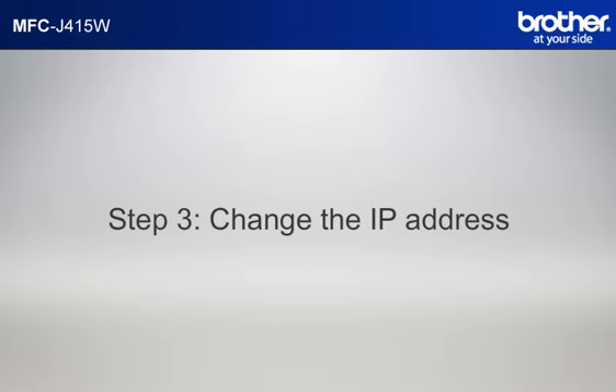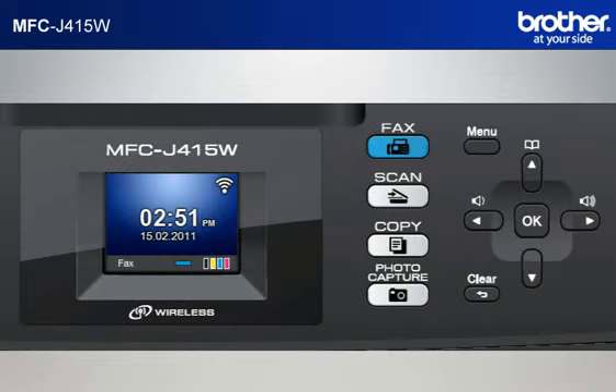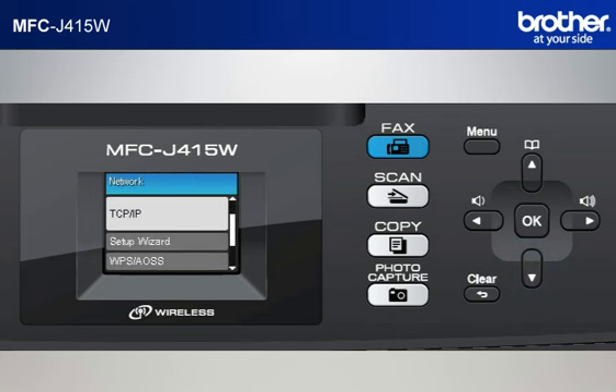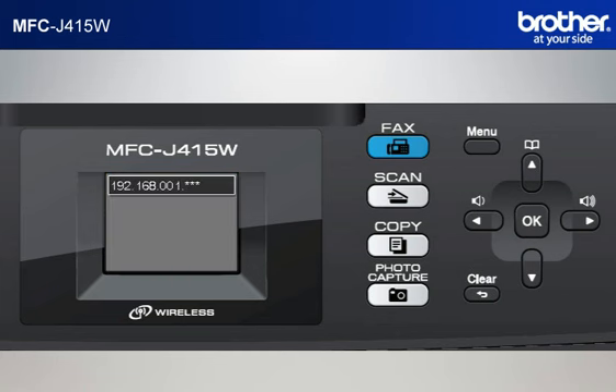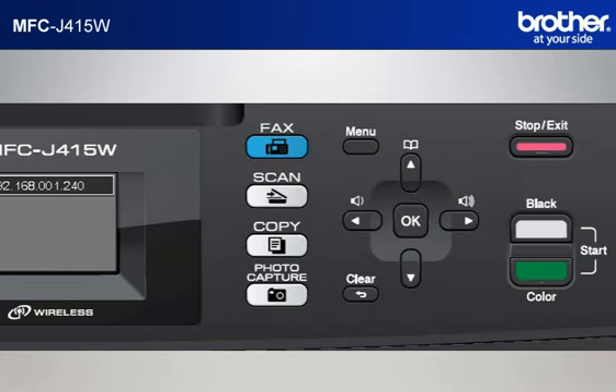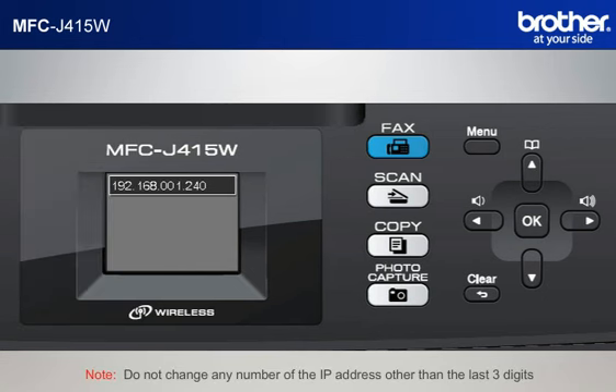Step 3: Change the last three digits of the IP address to 240. Press Menu, scroll to Network using the up or down arrow button, and press OK. Scroll to TCP/IP and press OK. Scroll to IP Address and press OK. Move the cursor to the last three digits using the right arrow button, then input 240 by keypad and press OK. Press Stop. Do not change any number of the IP address other than the last three digits.